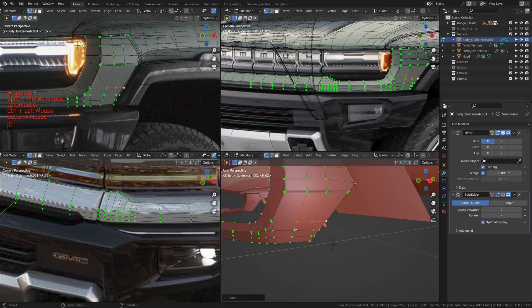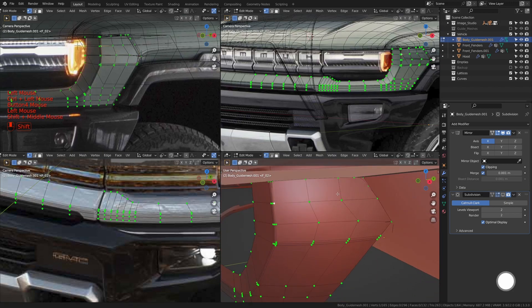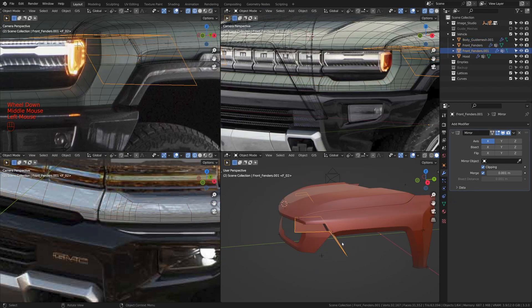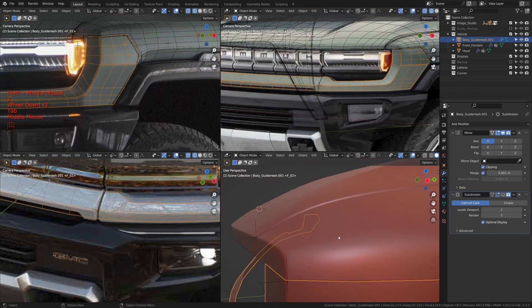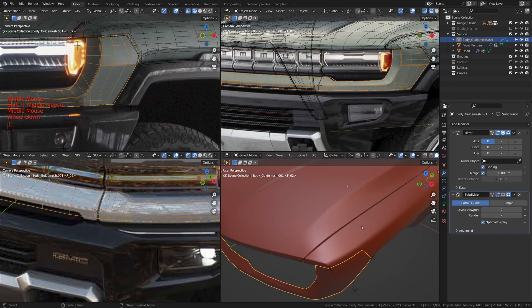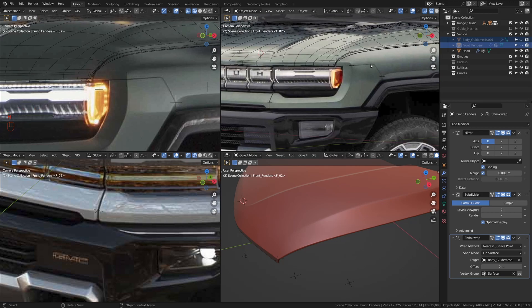I'm just going to take all of these and slide them in to about here, do the same thing for this and slide this in to about there. Let's take the rest and slide them in as well. Let me dissolve this vertex. Now let's make sure the spaces between them are even. Let me take one, two and hit J. I'm going to take these two as well and hit J. Now let's move this to the back. Now let's see how we can create the space here. The gap between this piece and this piece is not the same as the gap between the hood and the front fender.